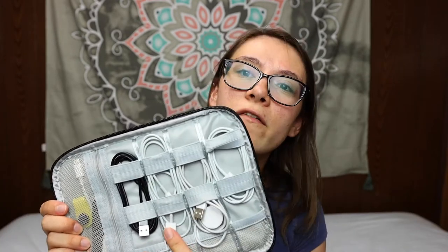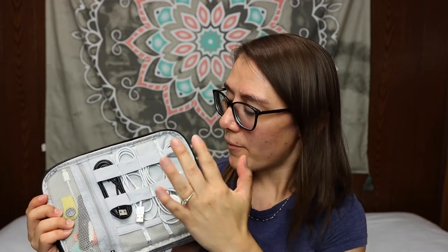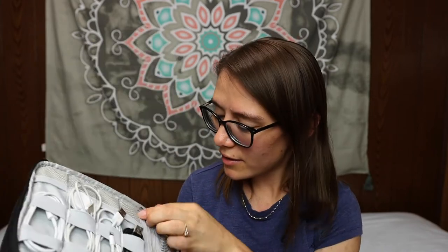The cords I take with me are: my iPad charger, my Apple Watch charger, my cell phone charger — which sometimes is just in my bag so I can pull it out to charge when needed — and a micro USB charger for my son's tablet. I also have my wireless headphones in here, and I use the iPad charger for my AirPods too. So basically I have two Lightning chargers, one Apple Watch charger, and one micro USB charger.